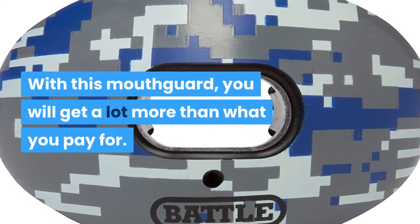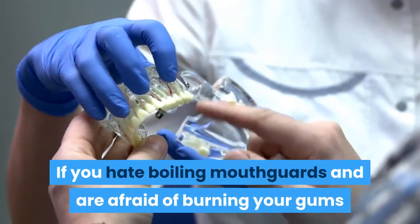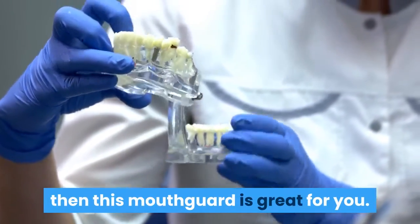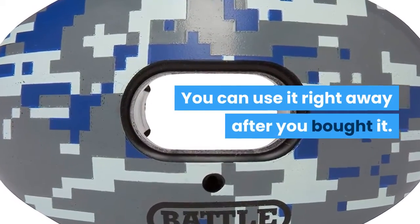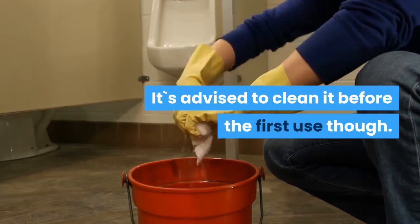With this mouthguard, you will get a lot more than what you pay for. If you hate boiling mouthguards and are afraid of burning your gums, then this mouthguard is great for you. There is no need to boil it — you can use it right away after you bought it. It's advised to clean it before the first use though.